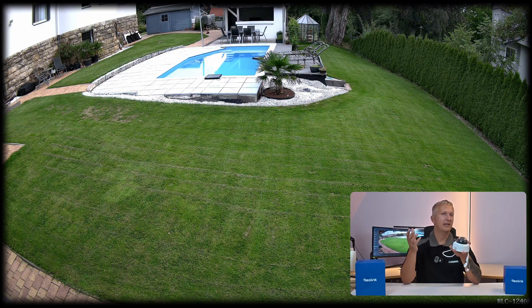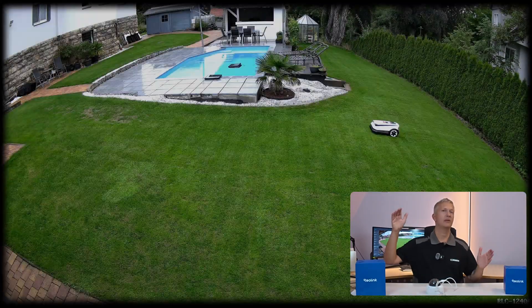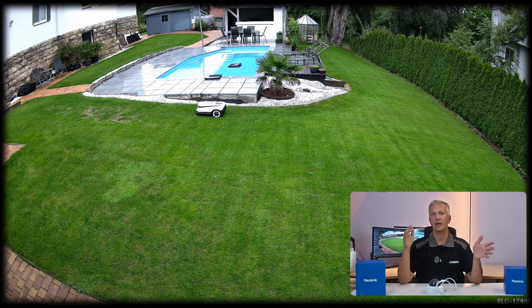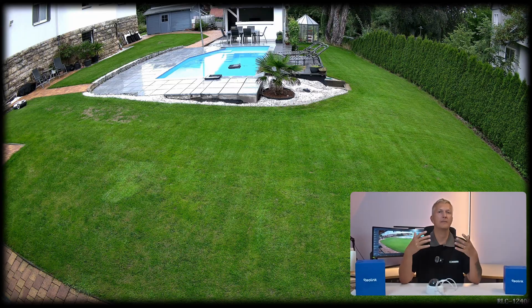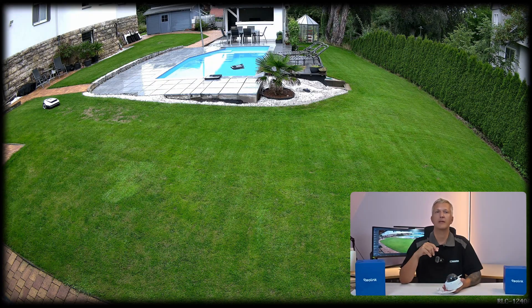The lens has a focal length of 2.8 millimeters and an aperture of 1.6. This allows for an especially wide field of view of about 145 degrees diagonally. With this, you can cover fairly large areas like a house wall, an entrance area, a carport area, and so on. In the end, you only need one camera instead of two to monitor the same area. Most other cameras only manage about 90 to 100 degrees, so overall you need fewer devices.